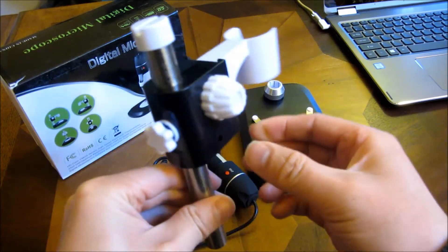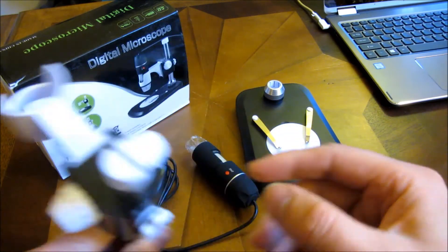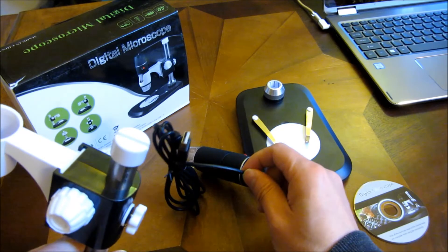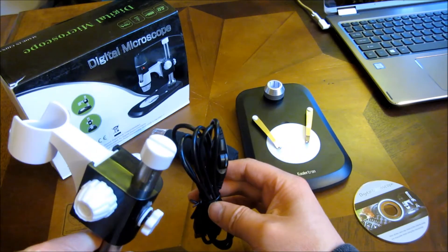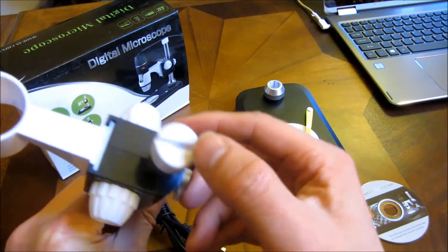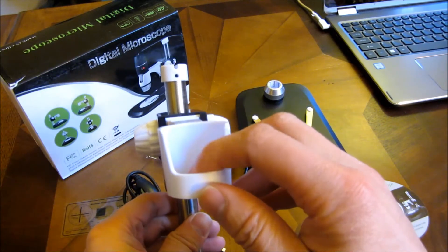So once that's tightened, it holds it in place. Now this slit here holds the camera wiring in place — that's what this particular slit is here for. And you want it in this particular position.